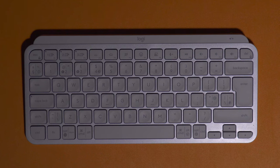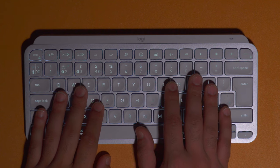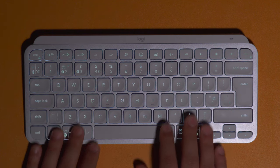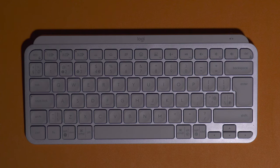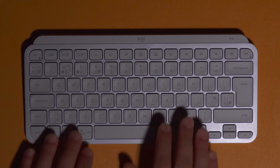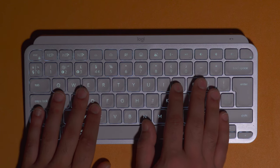The backlight is probably the main reason you're going to be looking at this keyboard, since the Apple Magic keyboard isn't backlit — and who doesn't want backlighting on their keyboard. It's adjustable, and it also has this cool feature where when you place your hands near the keys the backlight automatically turns on, and when your hands are away for more than around three or four seconds the backlight dims, which helps to save on battery life.